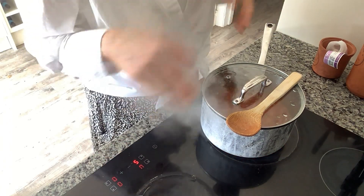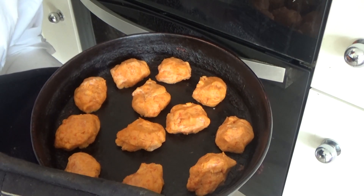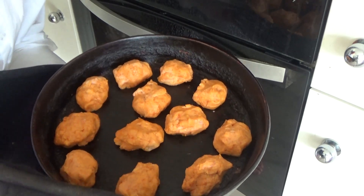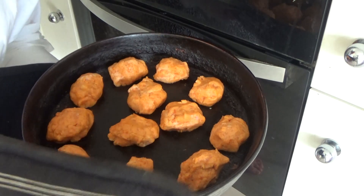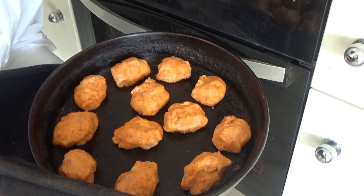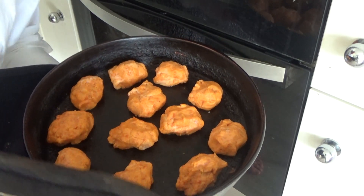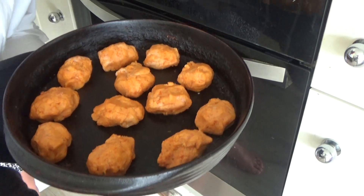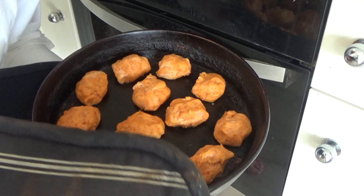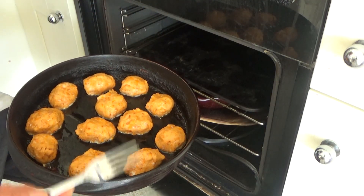The oven has preheated and the rice is simmering away nicely, so I'm going to pop the fish balls into the oven. I placed them onto the preheated baking tray — this is a Pampered Chef stoneware tray so I don't need to add oil, but add oil to yours if needed. I'm putting these back into the oven for about 12 to 15 minutes, or until the fish starts to flake away from itself.